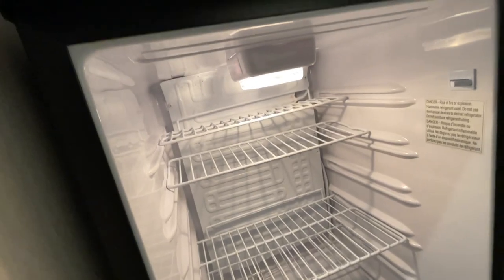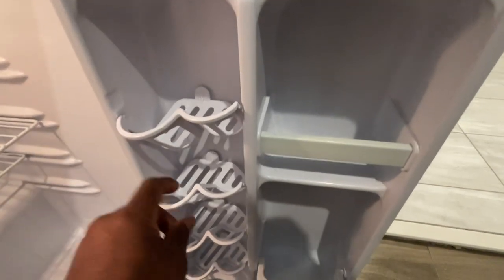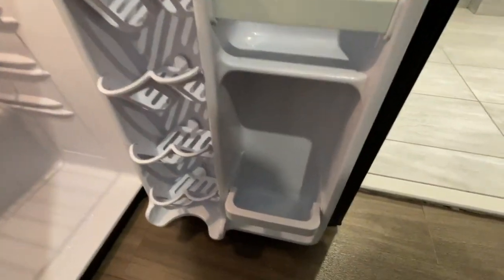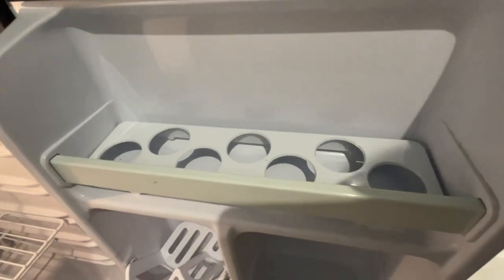It has a light at the top. It's got on the side door little cubbies and room for drinks, soda cans, different things like that that you can put in the door. And on this one, it even has a little egg holder.